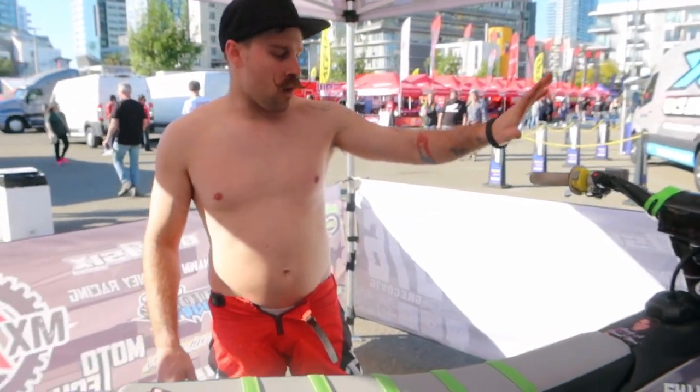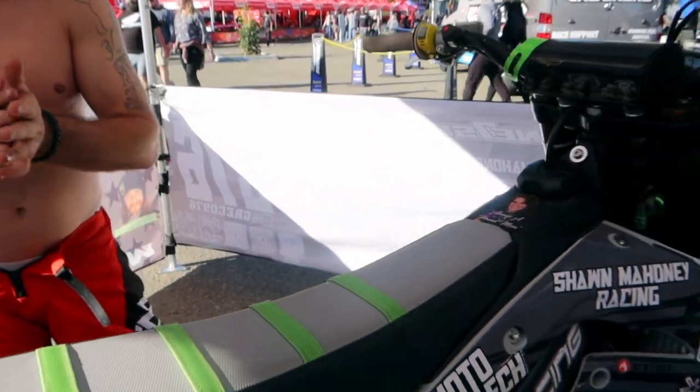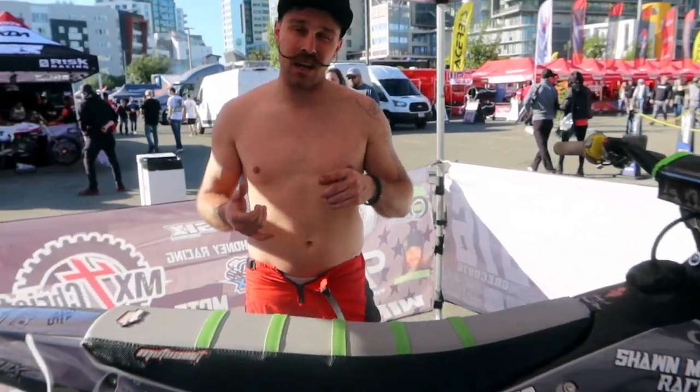Hey guys, it's Josh Greco here with The Collective Experience. We're gonna do a rundown of the KX 250 in the 450 class today. MX for Christ is the title sponsor this year — they're the ones who helped supply the Kawasaki. What we're gonna be doing is a giveaway on this bike through the season, and I'm actually gonna end up paying them back, which we're going into our program next year again, so it's all gonna be beneficial to both of us.